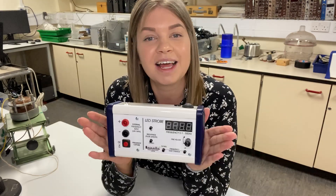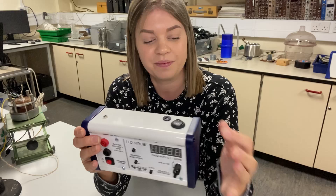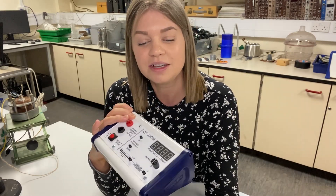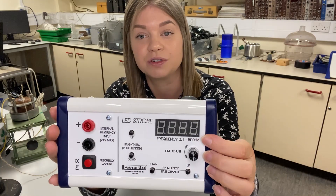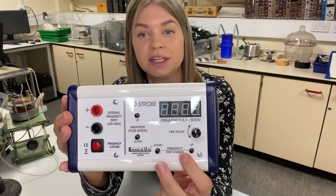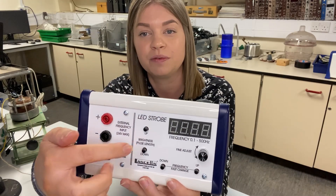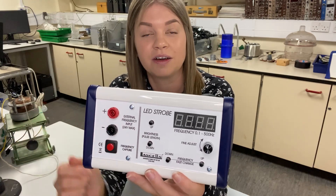Introducing the LaSalle LED stroboscope. This unit takes 24 volts input and comes with one lamp module. On the front of the unit the frequency range is 0.1 hertz up to 500 hertz. There is coarse frequency tuning and fine tuning, and a brightness toggle which changes the pulse length of the strobe.